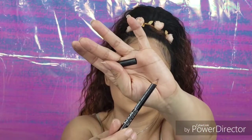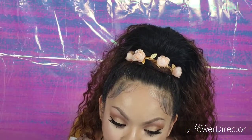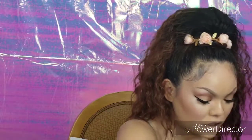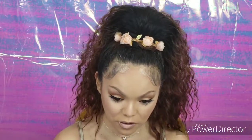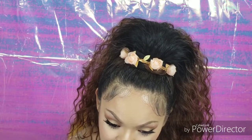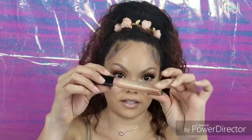I'm going to use my NYX Suede Matte Lip Liner in the shade Los Angeles. For my lipstick color, I'm going to use a shade from MAC called High Tea. And then I'm using a Dazzle Glass by MAC called Moss of Flame — I'm going to put that over my High Tea.